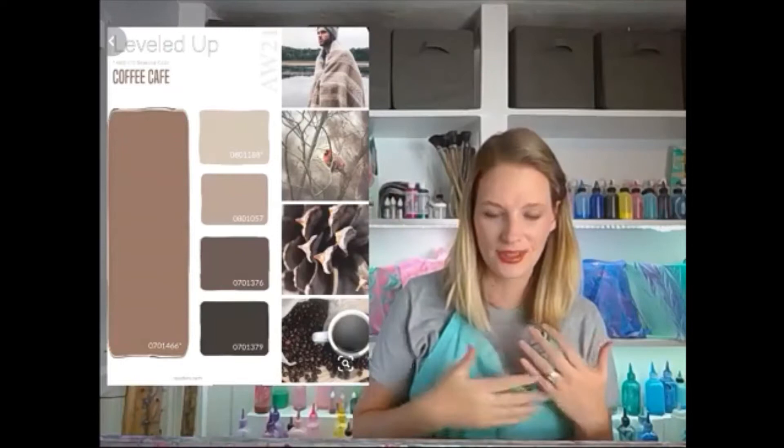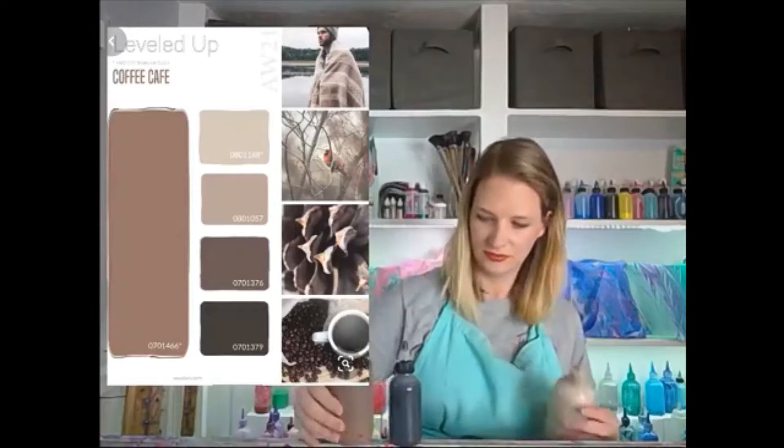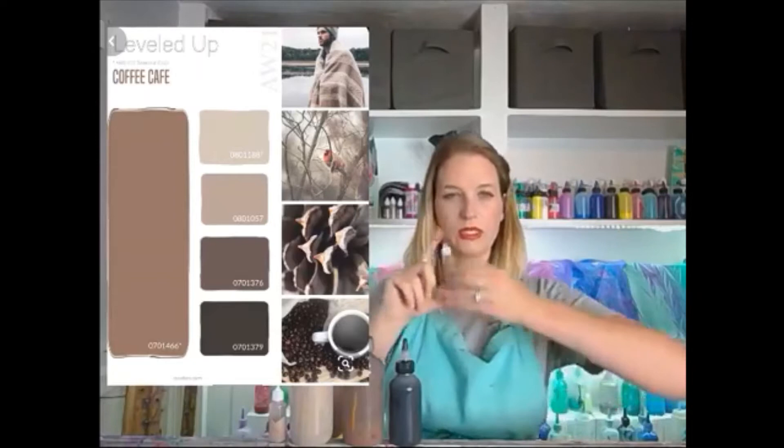Let me show you what our inspiration is here today. We've got some nice browns and creams, with a little bit of black thrown in there for dimension. So let me show you what we've got. We have black here, dark brown, medium cream, and then our light cream. I think that's a pretty close match — I worked hard on that one. And this one, I hope it works.